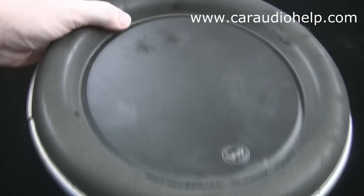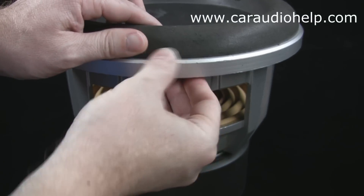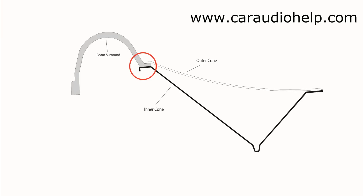Re-foaming a W7 is a little different than re-foaming a standard speaker because the surround is so much larger and the outer edge does not get glued down. The factory surround is also sandwiched between the top and bottom cone layers rather than being attached on the top or bottom of a single cone layer. You can see that in this cutaway drawing of the JL series woofer. We will not be able to recreate this factory sandwich method, but will instead glue the surround to the top cone directly.